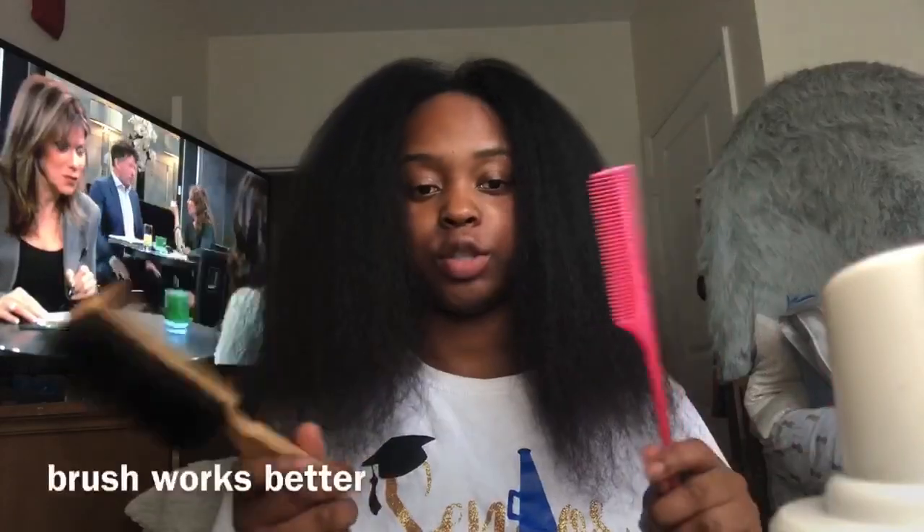Okay, I'm only going to straighten it one time. Y'all, my hair is really cool. I'm going to figure out which style I really like.